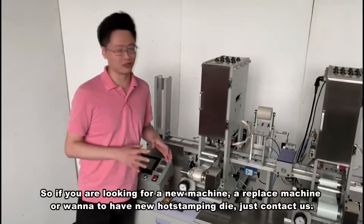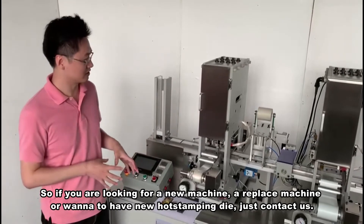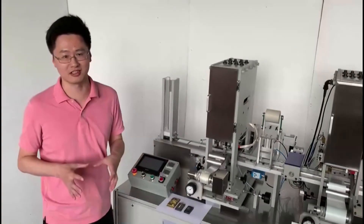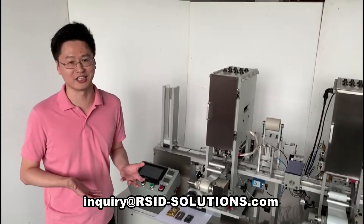So if you are looking for a new machine or a replacement machine, and also if you want us to make the hot stamping dies, just contact us — we'll be here for you. Thank you very much.